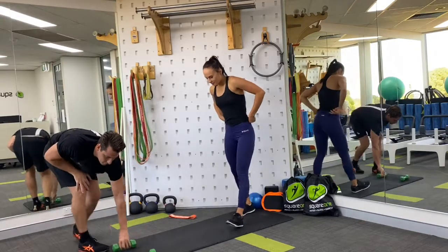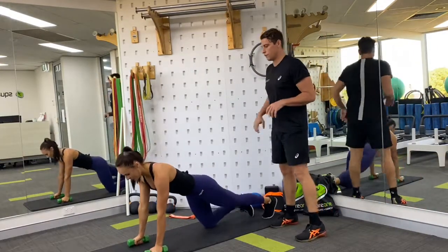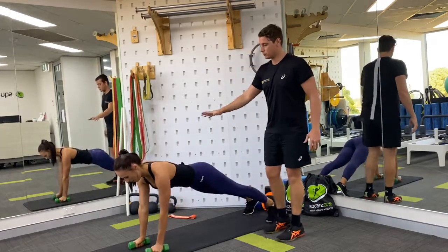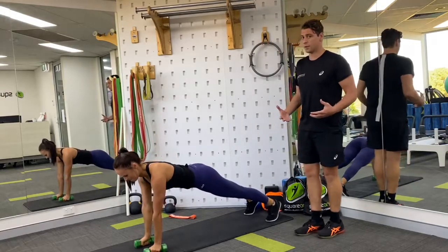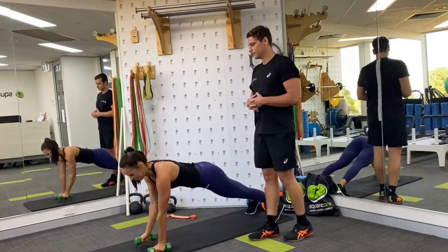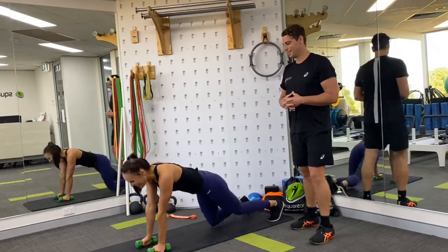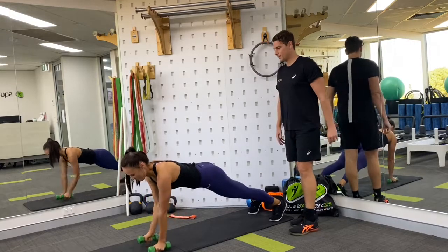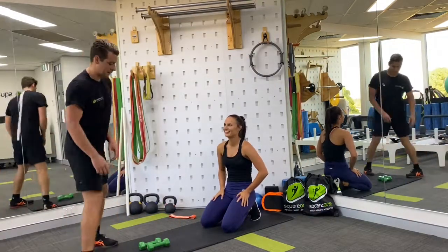Back to the fifth exercise of our circuit — the renegade row. This is often the most difficult for people, so a lot of focus coming into this one. Technique is paramount. She's lovely and strong through the trunk — that's really important — and the rest is really coming from the shoulders and arms. It's a great whole-body compound movement to finish off this series. She's nearly halfway through — that's about perfect. Four more repetitions to go.